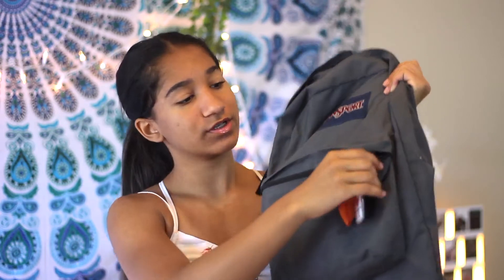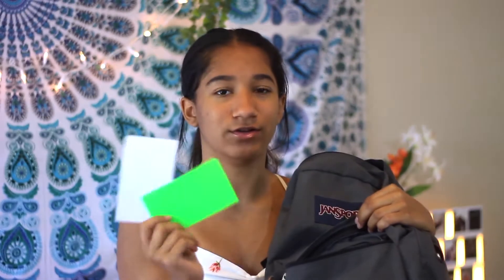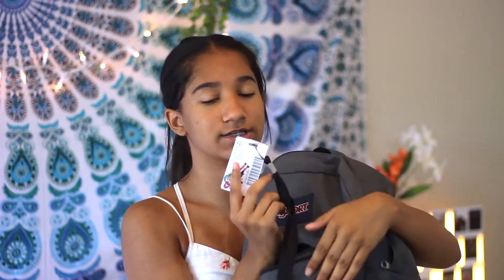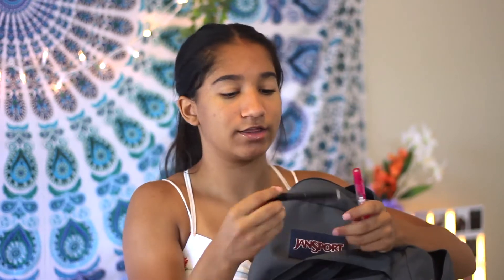So in the front pocket, I have two flashcards because on some of my finals you're allowed to use flashcards, and I ended up not using them — so that's great. Then I have my school ID, which I'm not going to show you guys because I look crusty, musty, dusty. Then I have this erasable highlighter and these two pens. This one has no lead in it, but I definitely recommend these pencils because this one has lasted all year — it's just so great.